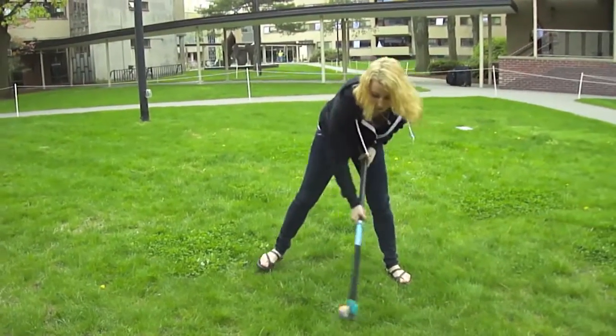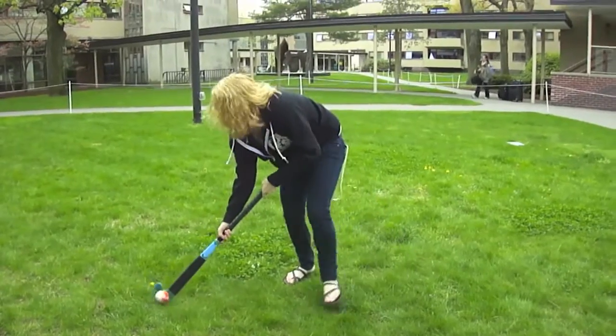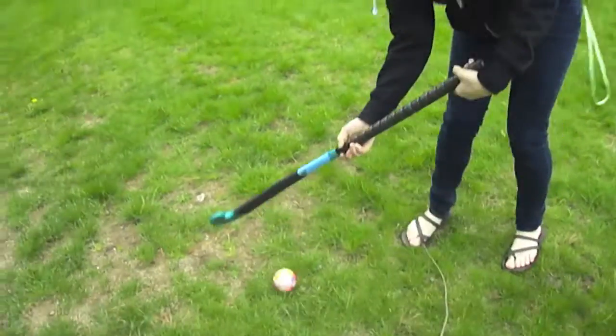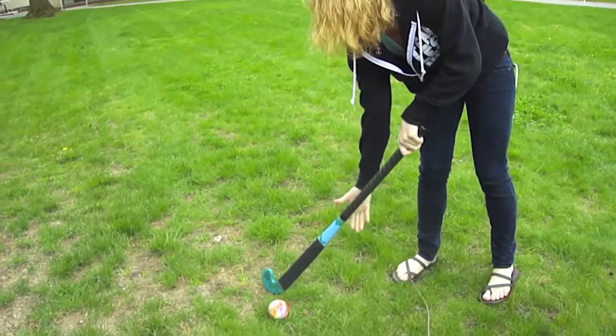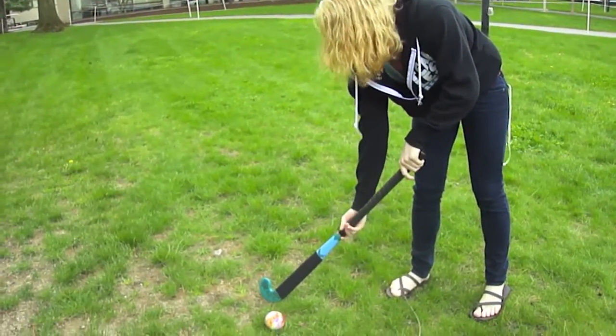So this is a pull. This is how you dribble forward. You just kind of hold your bottom hand at the bottom like this. You want to keep your bottom hand pretty loose.